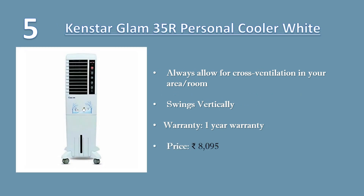Number five: Cooler white. Always allow for cross ventilation in your area, else cooler won't work effectively. Tank capacity: 35 liters. Warranty: one-year warranty. Price: 8,095 rupees.